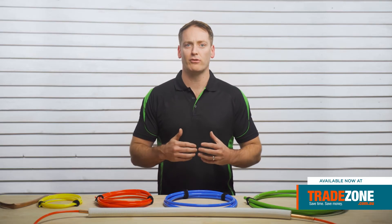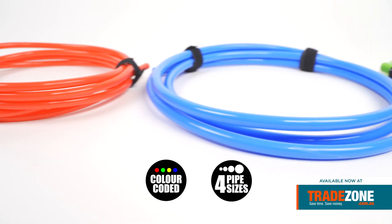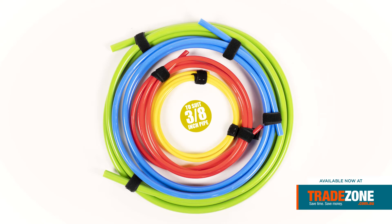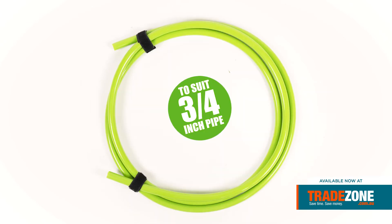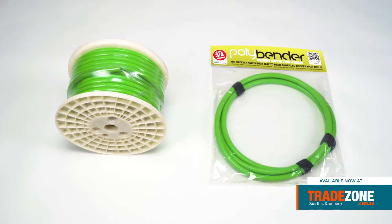For super tight bends, back the bend off slightly for effortless Polybender release. It comes in four convenient colour-coded sizes to fit 3/8ths, 1/2, 5/8ths and 3/4 inch tubing. All four diameters come in two lengths: 3 metre lengths and 25 metres.